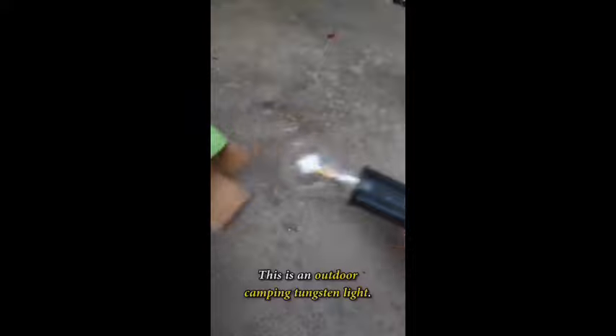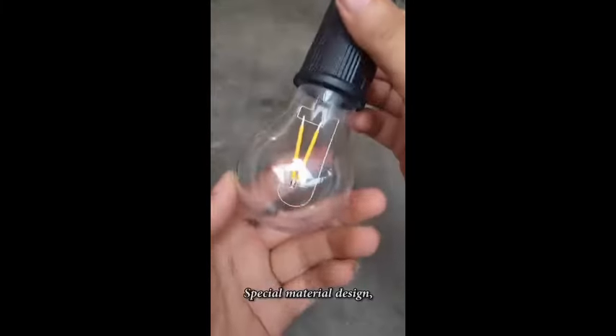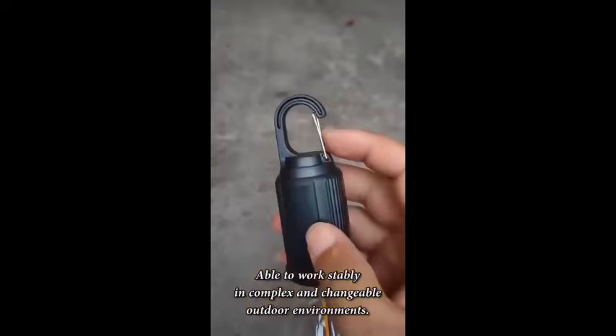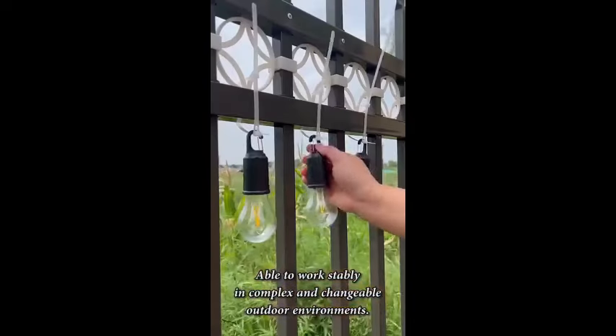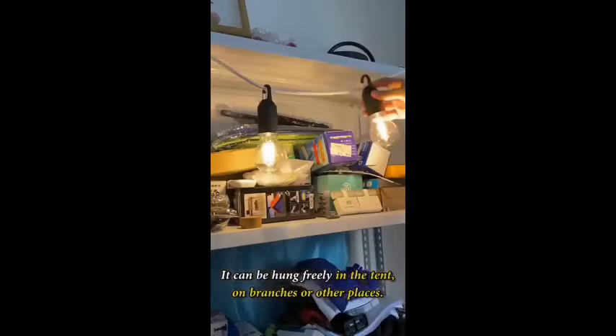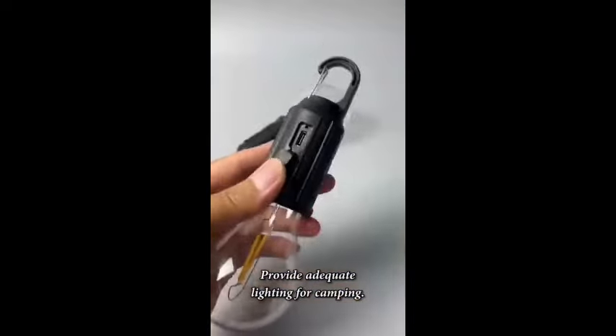This is an outdoor camping tungsten light. With its special material design, it will not be damaged even if dropped, and is able to work stably in complex and changeable outdoor environments. It can be hung freely in the tent, on branches, or other places to provide adequate lighting for camping.